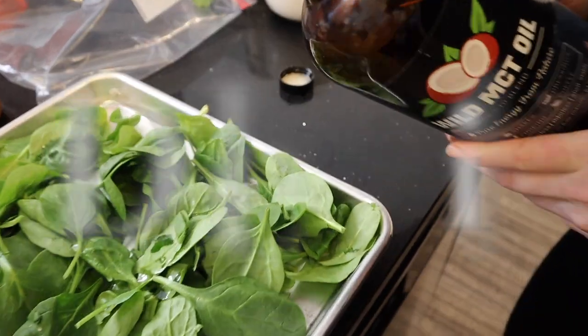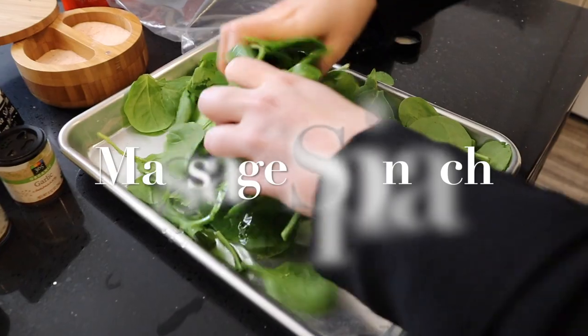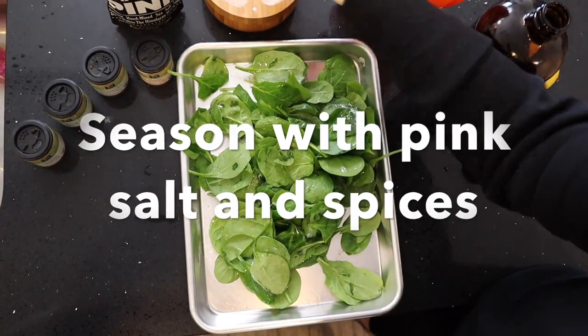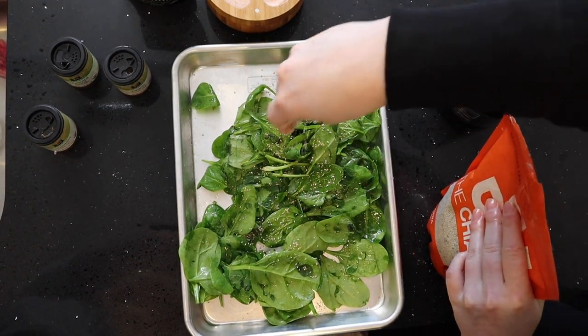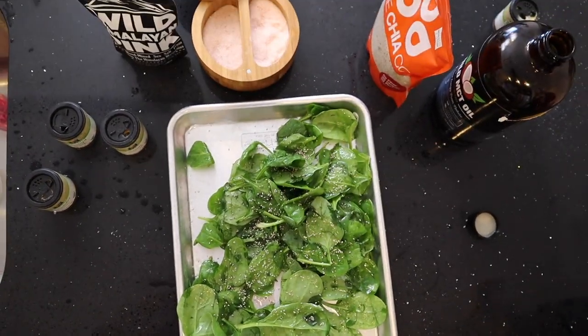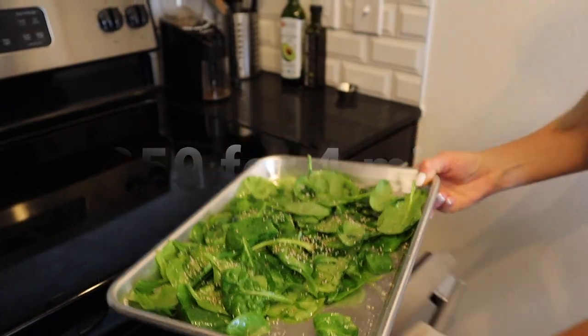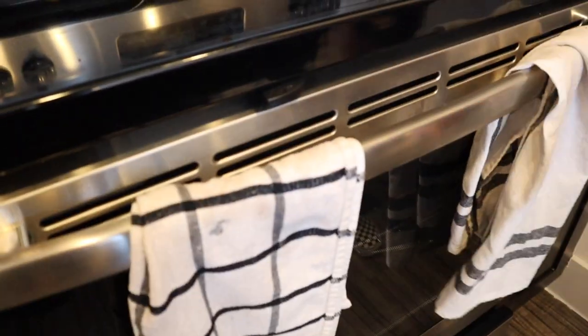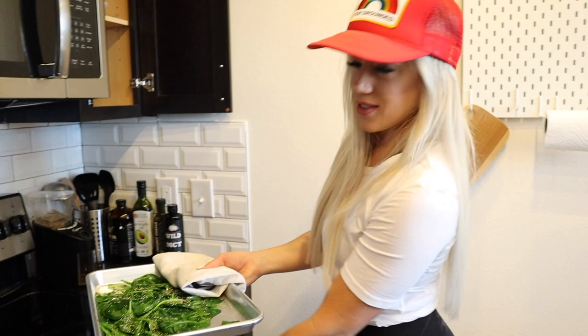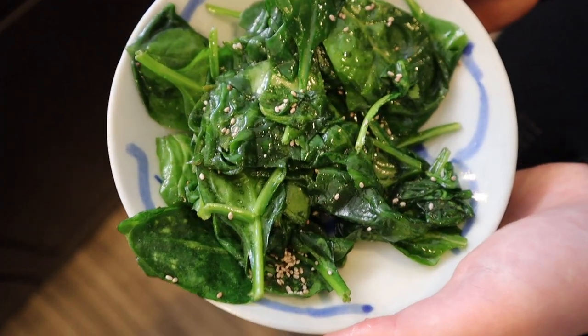All you're gonna do is put spinach on a pan. It's ready to go — oh my goodness, look! Okay, we're gonna try this yumminess. It literally took like three minutes.